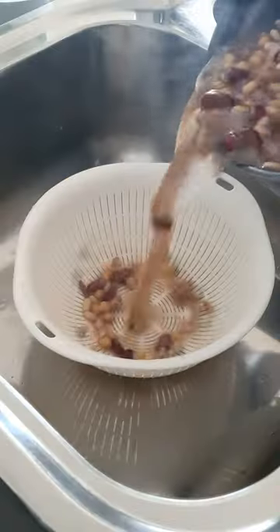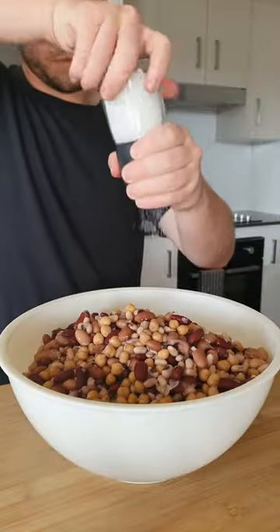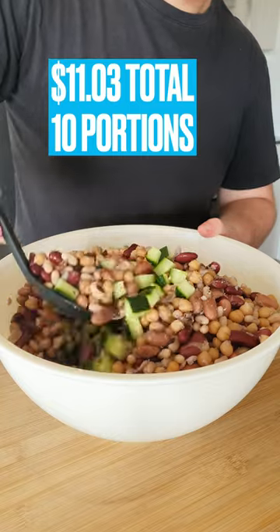Return to the beans, check for tenderness and then drain. Give them a rinse and let them cool off for a bit, and once ready, add to the bowl and generously season. Mix well and for just $11.03,